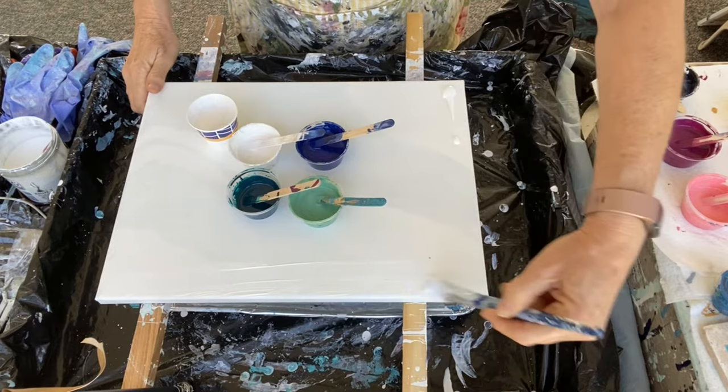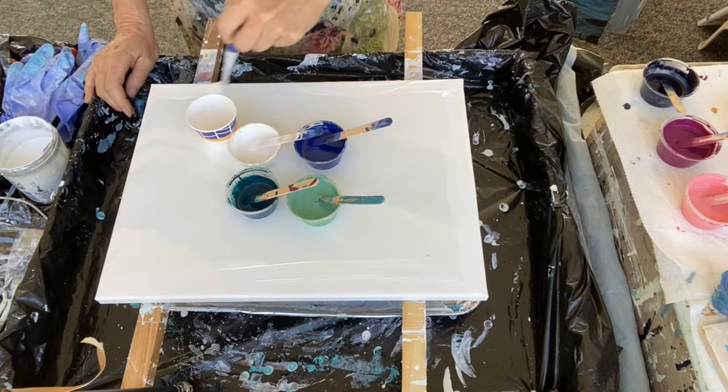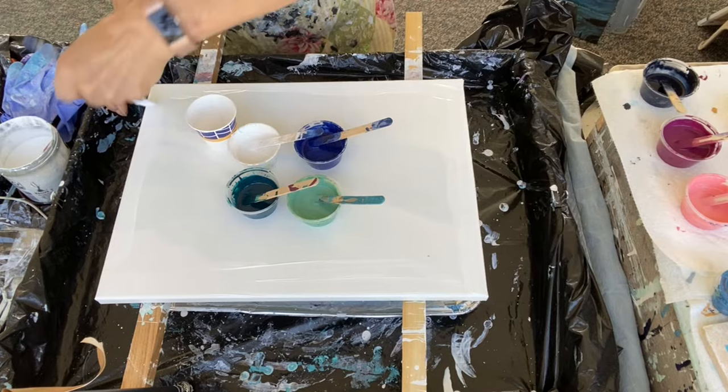Hi everyone, it's Louise with Louise McKay Art. You caught me prepping this canvas for another cloud pearl pour. This is a 12 by 16 canvas that I just primed over the other day to reuse.